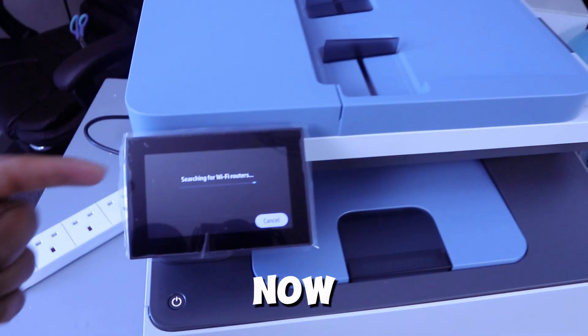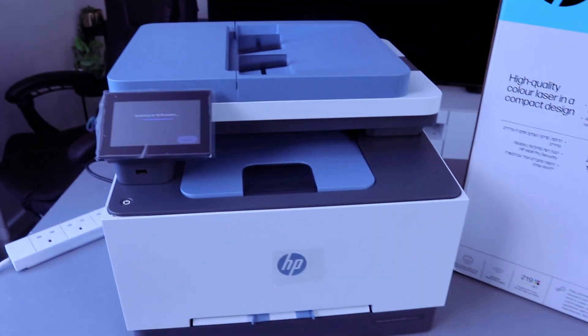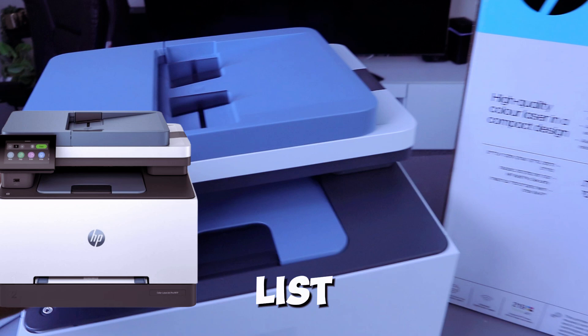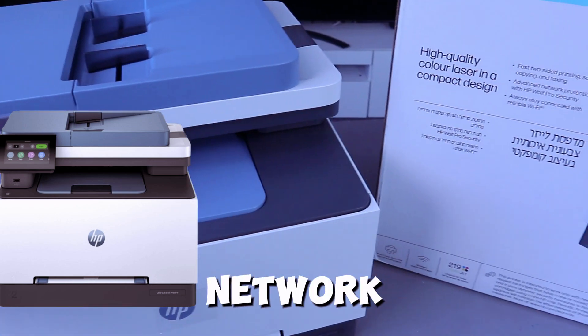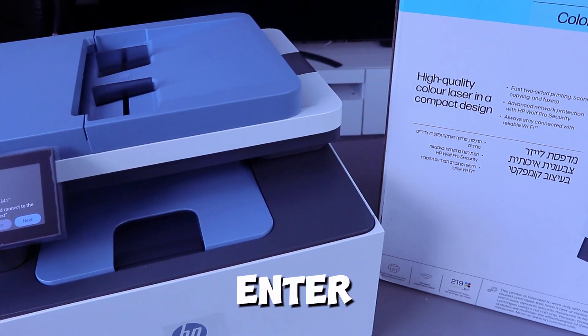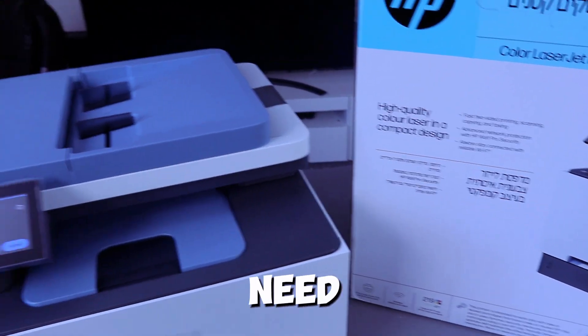Next is the connection method. You have the option for Wi-Fi, Ethernet, USB, or a wired connection. I'm going to select Wi-Fi. The printer is now searching for your Wi-Fi router. From the list of available networks, you pick your network. Once you find it, select it and it will ask you to connect to that particular network.